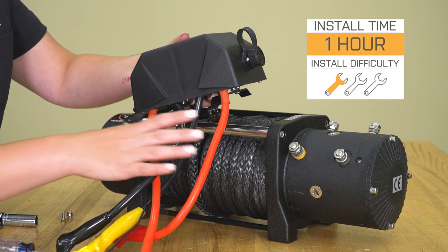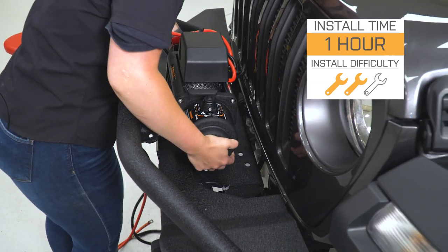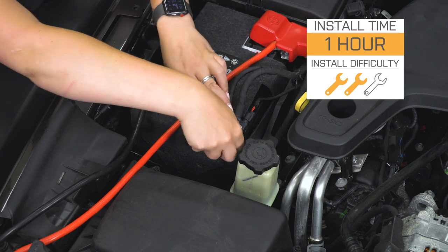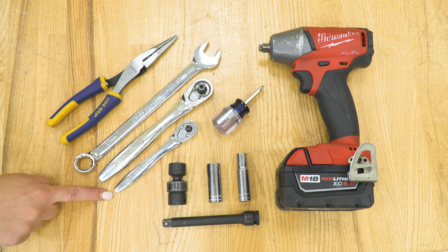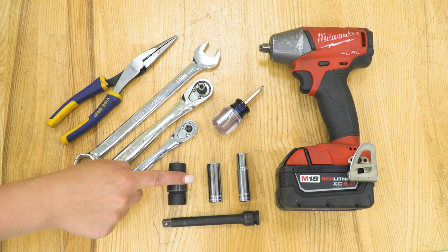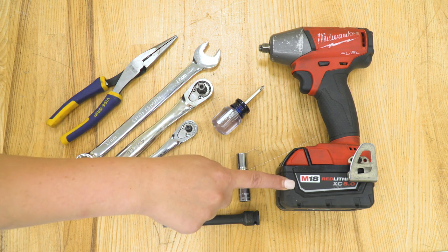Install is gonna be a two out of three wrenches on the difficulty meter. This will require a little bit of wiring up to your battery and a little bit of assembly; however, it's something you can get done with a couple of basic hand tools. The tools I used for my install were a pair of needle-nose pliers, a 17-millimeter open-ended wrench, a 3/8-inch drive and quarter-inch drive ratchet, a 16-millimeter swivel socket, a 14-millimeter deep socket, a 10-millimeter deep socket, a 5-inch extension, a Phillips head screwdriver, and an impact wrench.